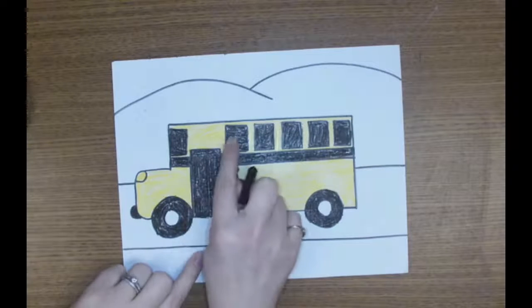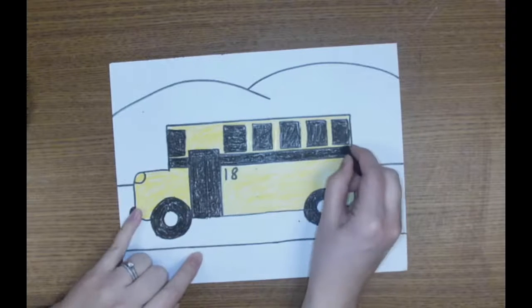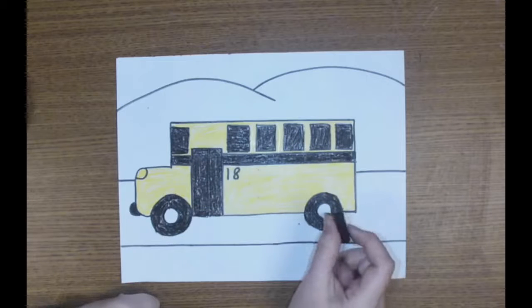Make sure they're colored in fully. We can barely see any white paper showing through. Go ahead, finish coloring in the different areas of your bus that should be black.